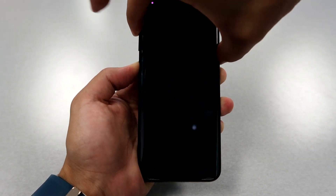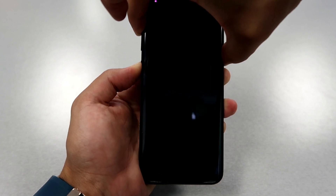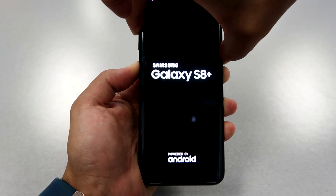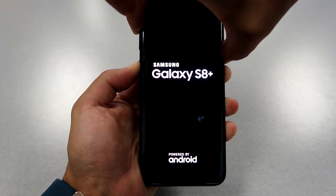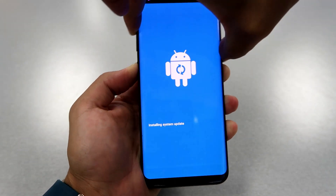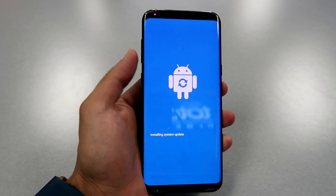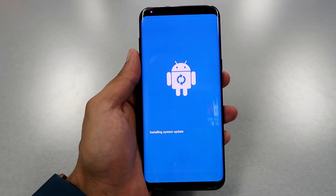Press first on the volume up, then push down the volume down — all of them at the same time. Then the phone will just restart, and when it restarts, before it fully restarts, take your finger off the volume down button.